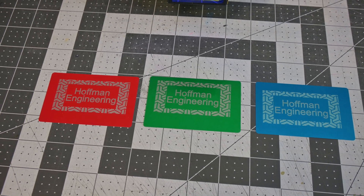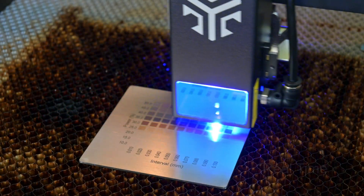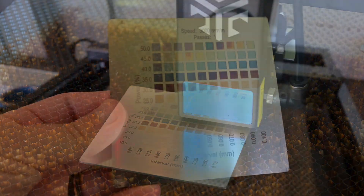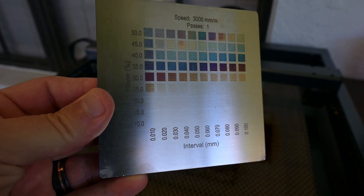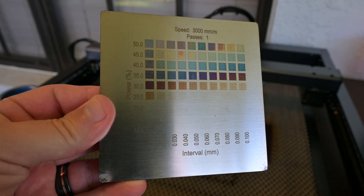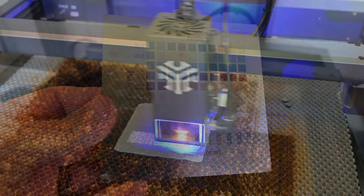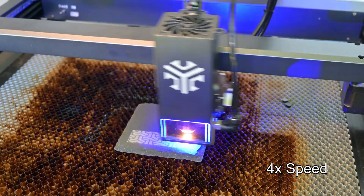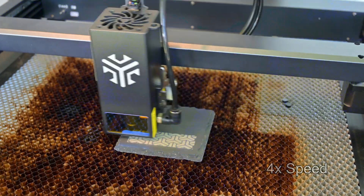I am very impressed with these results. And stainless steel turned out excellent. By varying the power and line interval, you can get beautiful shades of blues, oranges, browns, and purples to form. This is the most vibrant stainless steel color I've seen of all the lasers that I've tested. Finally, I ran into zero issues during my testing — it worked straight out of the box and continued to work reliably for all of my tests.